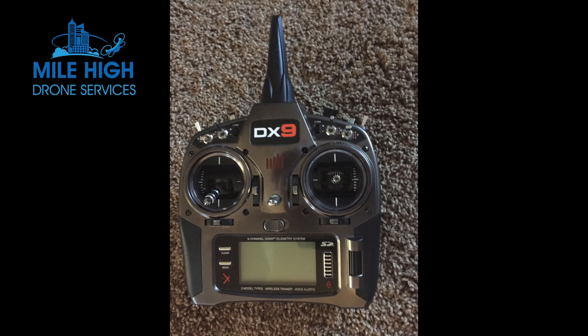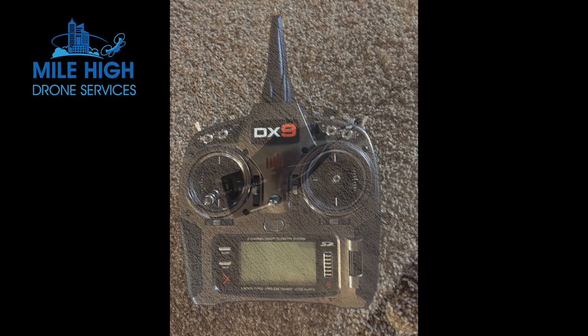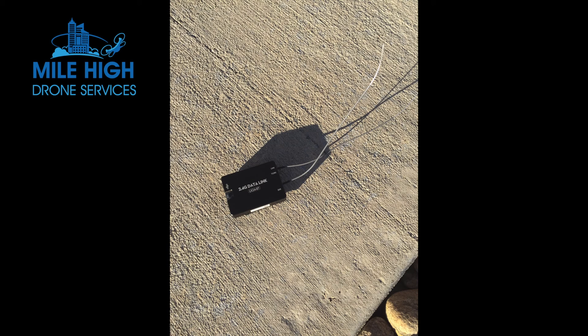This is the transmitter that we used. It's a Spectrum DX9 transmitter. This is a data link module that sits on the drone itself, and it is the piece of hardware that's responsible for communicating with the base station.